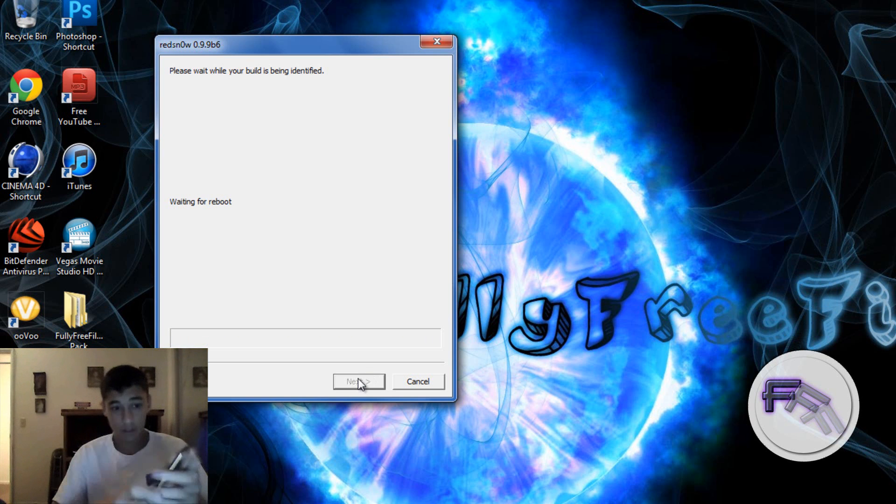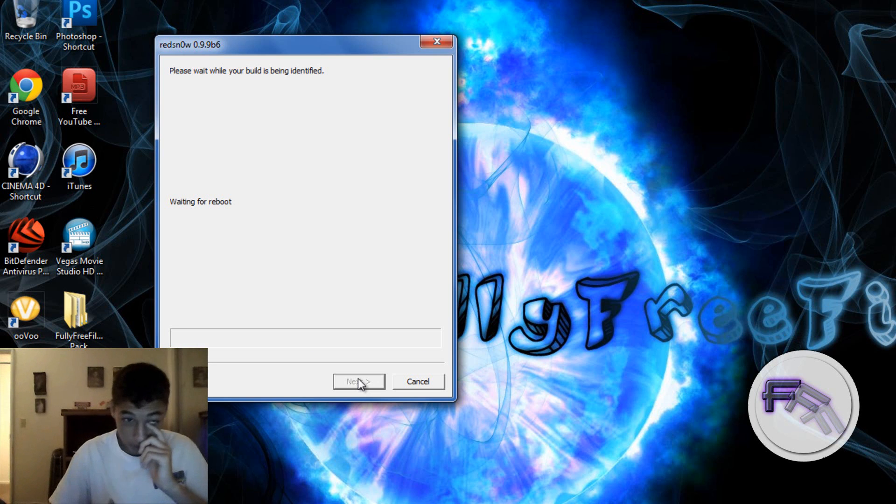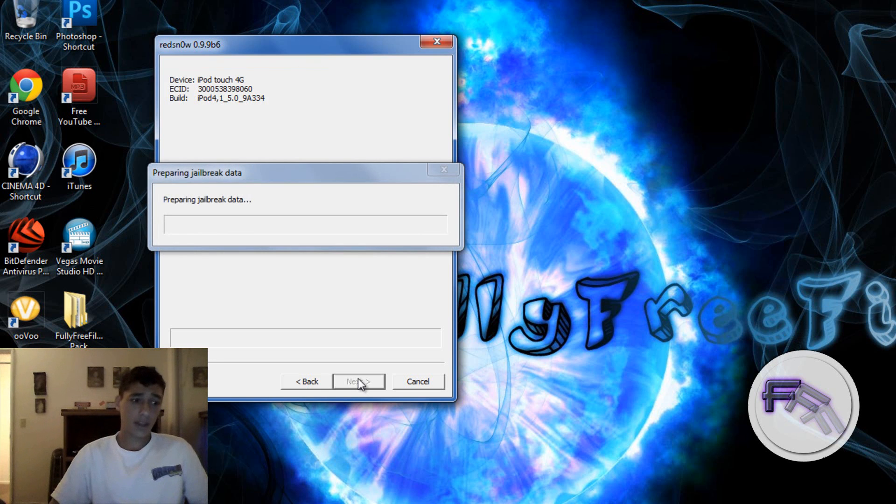Alright, just wait — this will take a little time, like a couple of minutes. The tethered jailbreak actually came really quick compared to all the other ones, and they should make an untethered version for all devices soon. This patching kernel should be done in a couple of seconds.